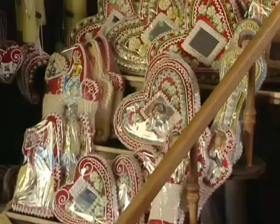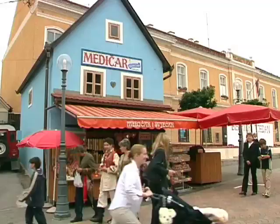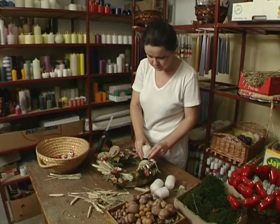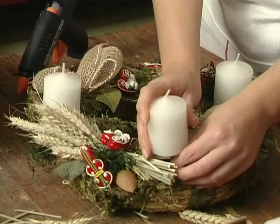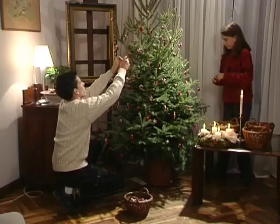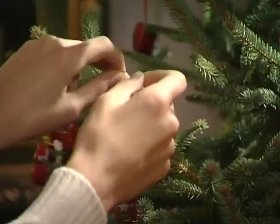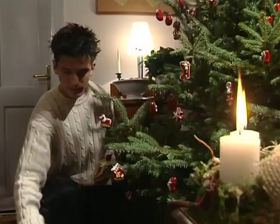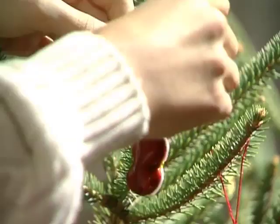They sell their gingerbread on parish fairs and fairs, but also in their own shops throughout the year, which are bound to their place of residence. The above mentioned small gingerbread is made in winter and used to decorate advent wreaths and Christmas trees. The variety of gingerbread products in cold winter months in the time of Christmas holidays creates a special atmosphere in every home.